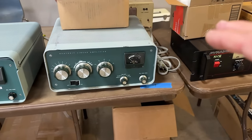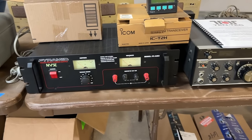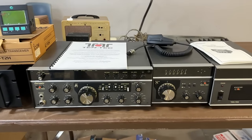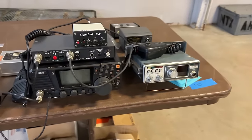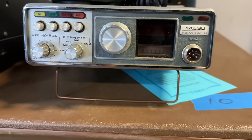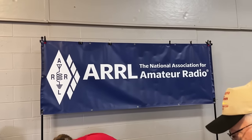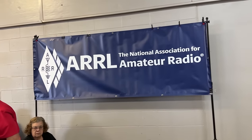They've got Armalocs for the Heath kits? Wow, that's a big old power supply. We're going to get the Alinko. Look at this old Yaesu. Hey, ARRL's here — I should renew my membership one of these days.